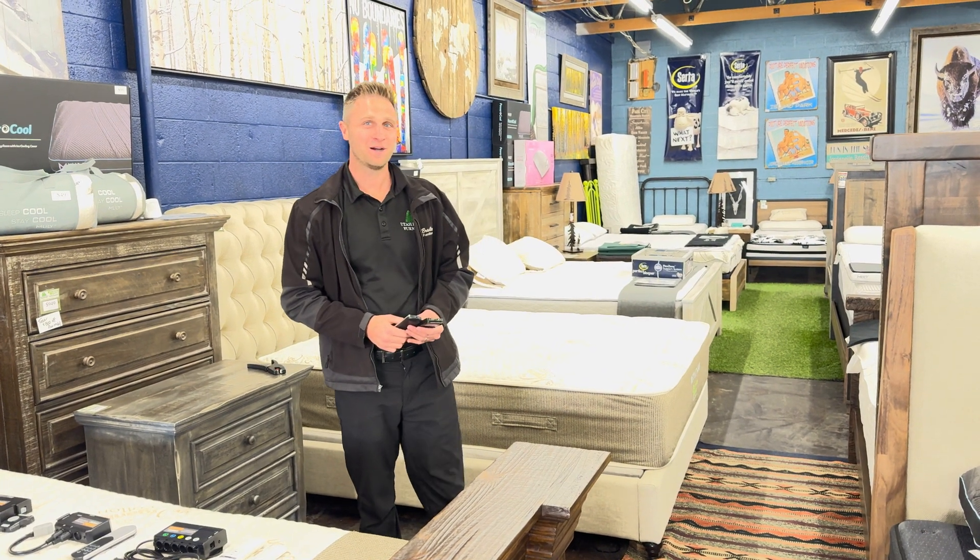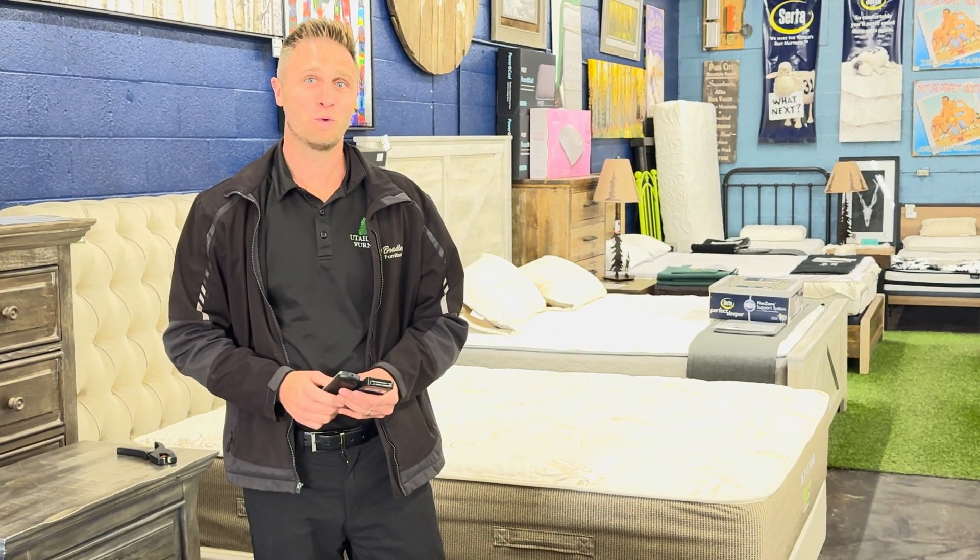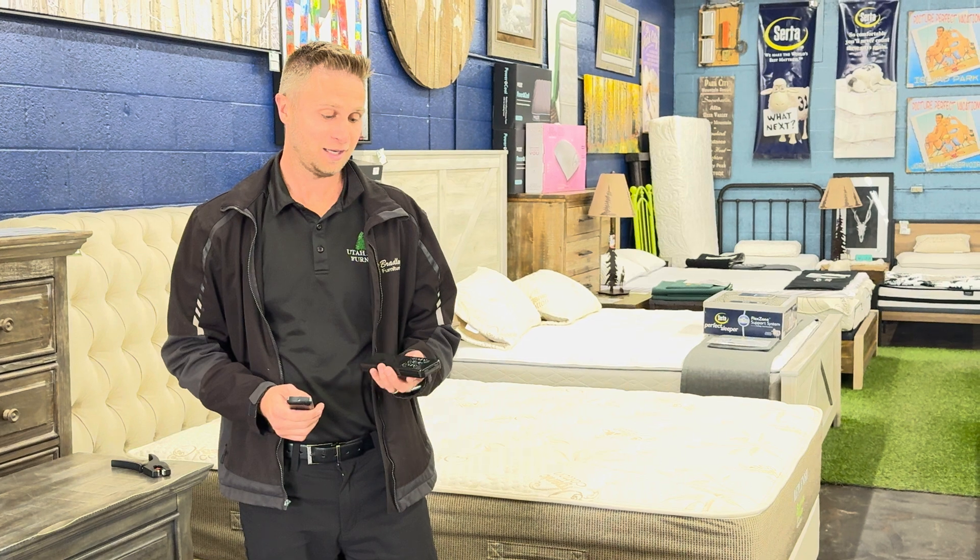Hi, I'm Matt with bedremotes.com. Today I'm going to show you how to convert one of our bed bases. We've got an older generation model where you lost a remote or it broke and you need to update it, but there's no longer a replacement remote available. We've got three different kits along with some specialty kits of a universal option, and today we're going to show you how to do that — how quick and easy it is.